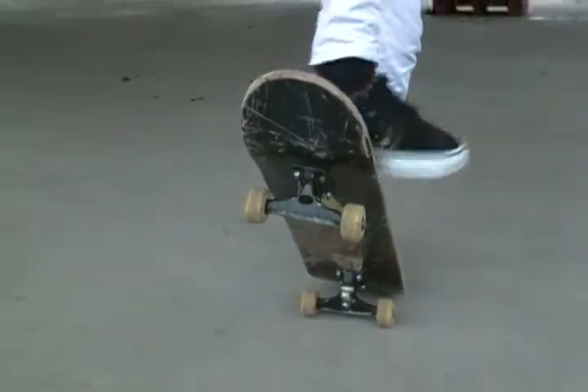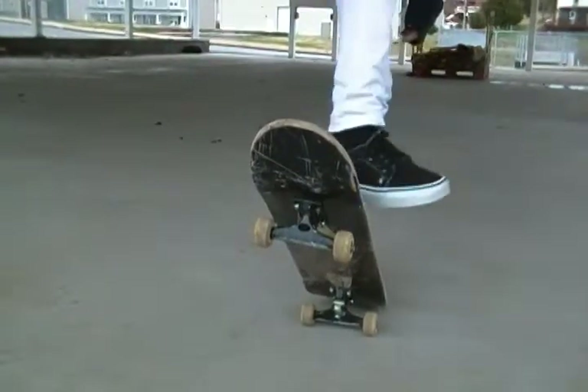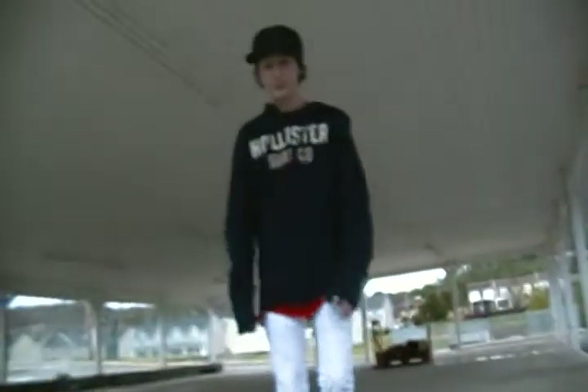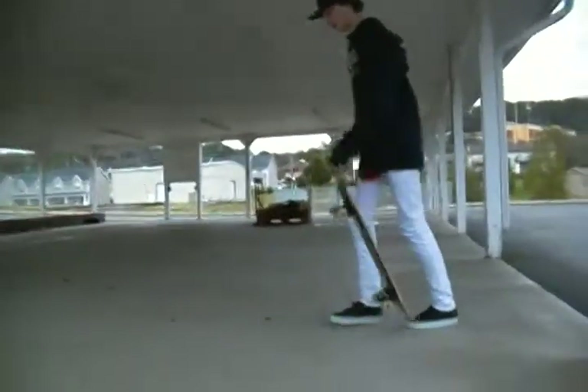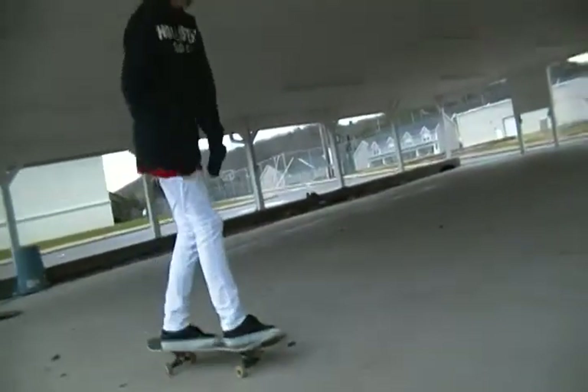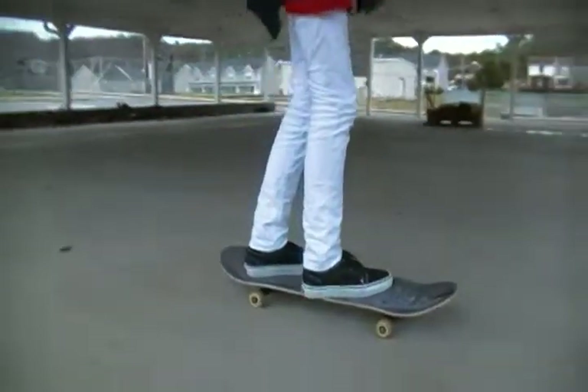Kick up, slide your foot in this direction, and then come back up and stay above the board like it's your best friend. There you go.